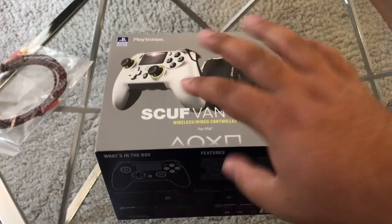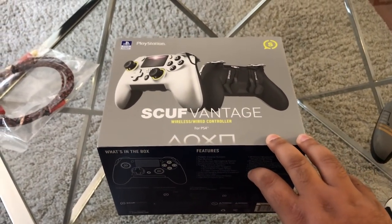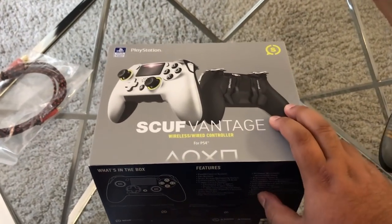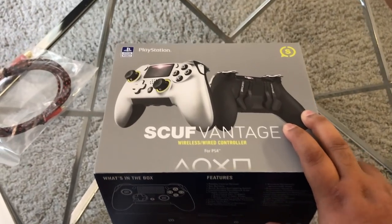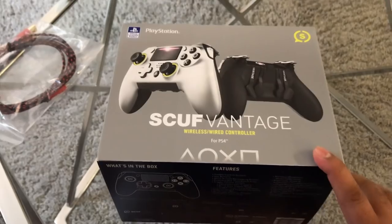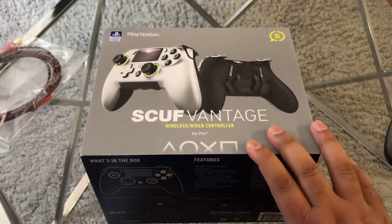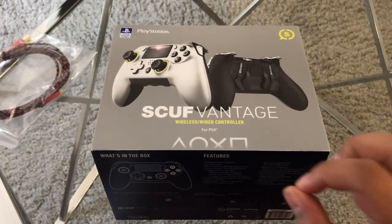Yo, what's happening YouTube, Juggernaut here. Check it out people, welcome back to a very special unboxing video. This is the brand new Scuf Vantage controller, and this controller is actually $200. It's officially licensed by PlayStation for use, just in time for Black Ops 4. We're gonna go in depth with this controller as much as we can in the shortest period of time.